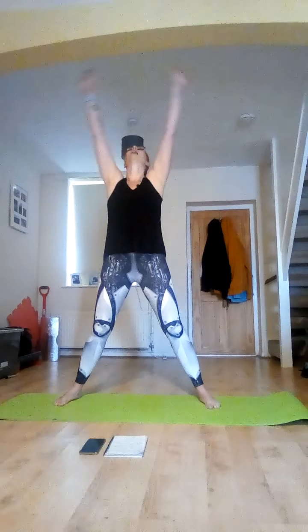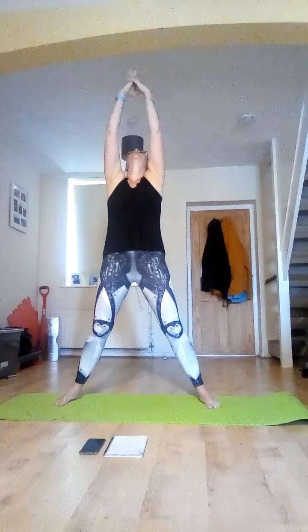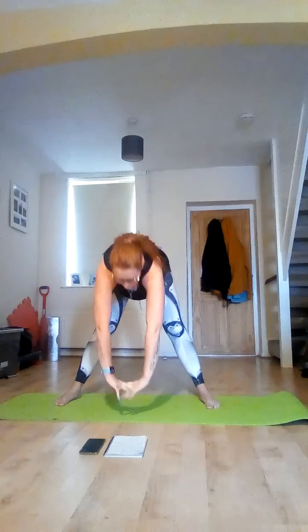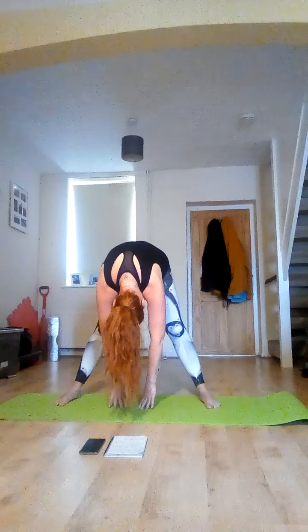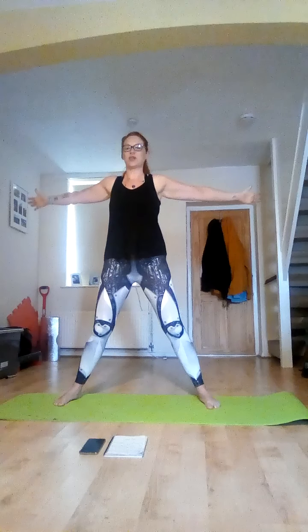Bend your knees and roll yourself up. Lovely. Take your feet a little wider, stretch up, look upwards at the same time, interlock those fingers at the top. Bend halfway, push those hands outwards, and then fold all the way down dropping your chin to your chest. Bend your knees, roll yourself up. Take your arms out wide, squeeze those shoulder blades together.